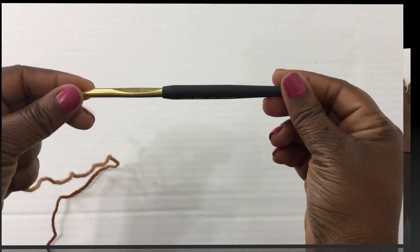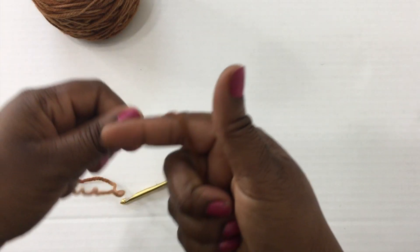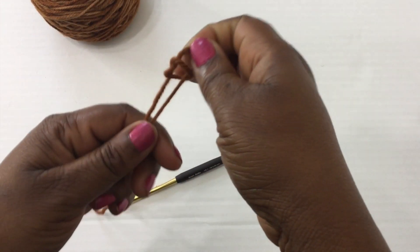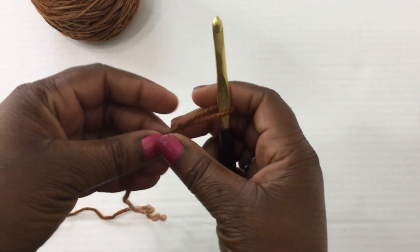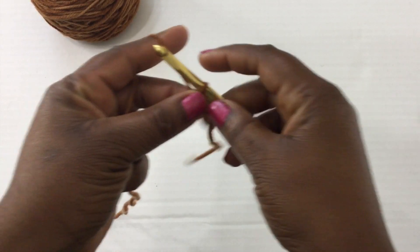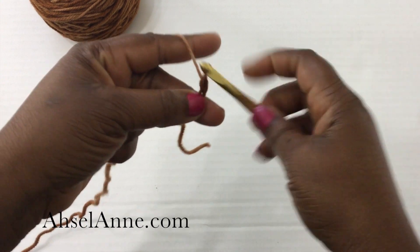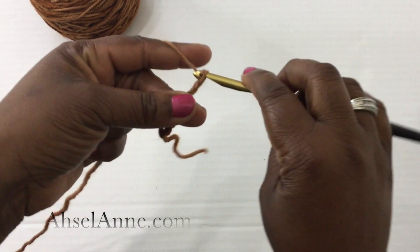We're going to start by using a six millimeter crochet hook, which is completely optional — you can use whatever size hook you want. You're going to start by making yourself a slip knot. Once you have your slip knot, place that on your crochet hook and make yourself a foundation chain in an odd number. Make sure you measure your lobster clamp and create a foundation chain in the width of that clamp.